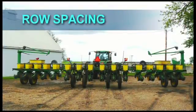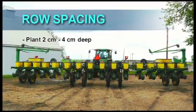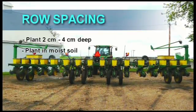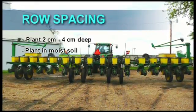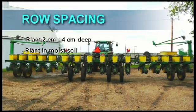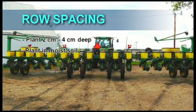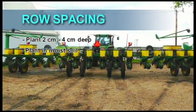Planters may be adjusted to plant at many different row widths. It is essential to plant in moist soil at a depth of between 2 and 4 cm. When planting too shallow, without any follow-up rain between planting and emergence of the soybeans, the soil will become too dry to ensure good germination and emergence. When planting too deep, heavy downpours of rain between germination and emergence can cause crusting of the soil surface, which can lead to poor emergence.